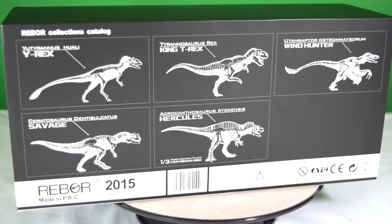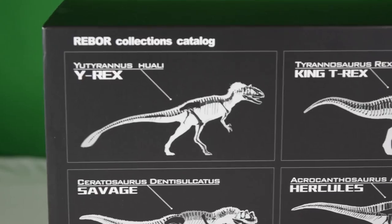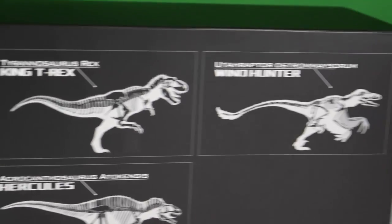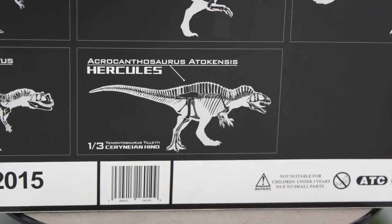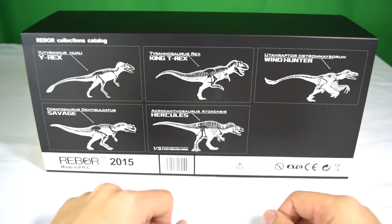On the back we've got a rundown of the other carnivorous dinosaurs that they offer — we've reviewed all of these on the channel, so links are in the description below. We've got the Y-Rex, the King T-Rex, the Wind Hunter, the Ceratosaurus Savage, and the Acrocanthosaurus Hercules, so we are super excited to be taking a closer look at this new member today.